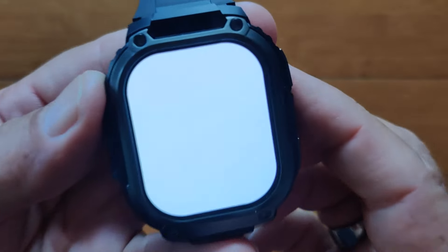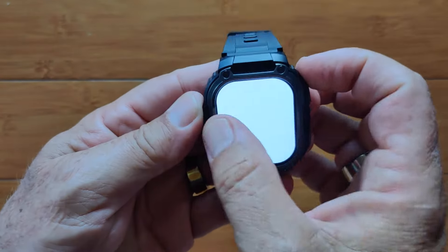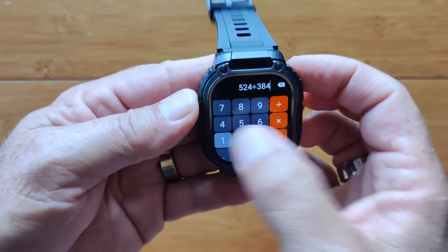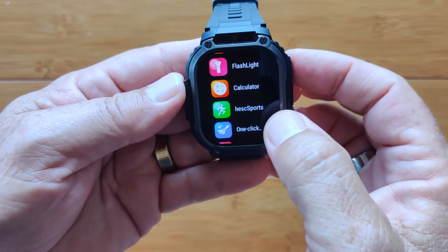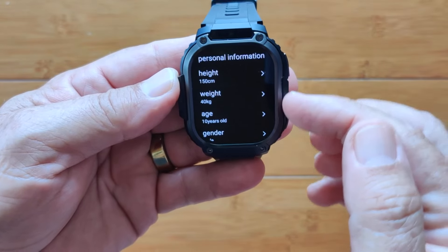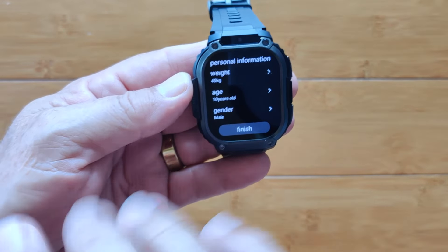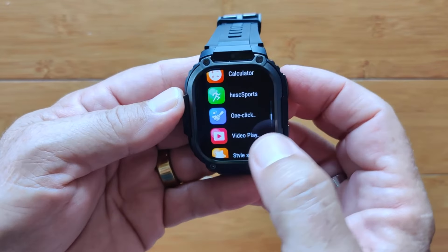There's a really nice, super bright flashlight using the full thousand-plus nits of every pixel. A good little calculator with nice-sized digits. This is where you set up your personal information — height, weight, age, gender. I love that it ships with an age of 10 years old. You often wonder what the target market is. Okay — 10-year-olds.